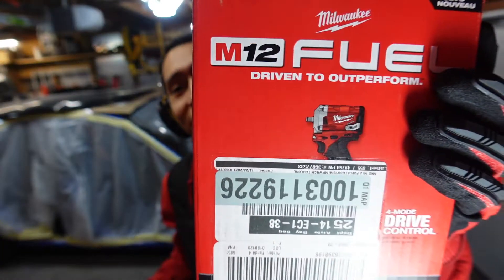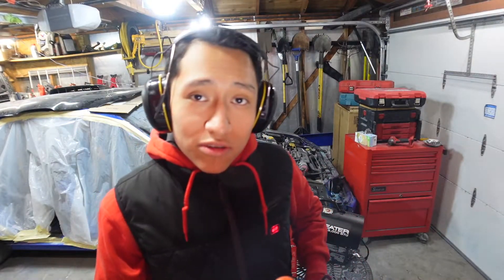But in today's video I am showing you guys my new stubby impact wrench. Now as I take it out of the box, I'm gonna tell you guys that it is a 3A tip size — the same thing that you get with all of these tools.